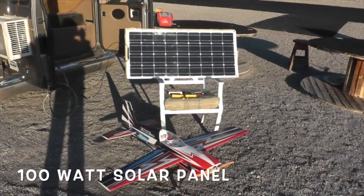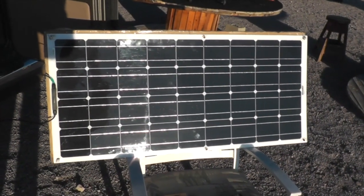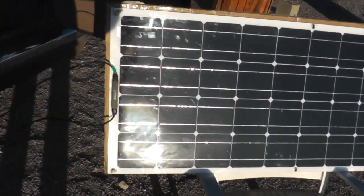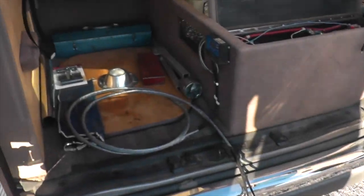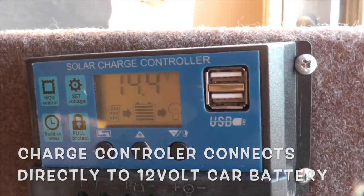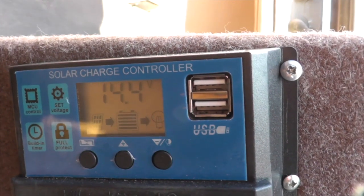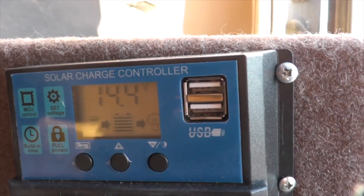This is my solar charging setup at the field. This panel puts out about 18 volts at 5 amps. My panel is connected directly to a controller for the battery, and the controller regulates the amperage output in order to maintain the battery. It'll go up to a max of about 14.4 volts, which is what you're seeing right now.